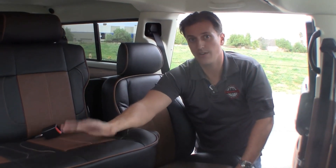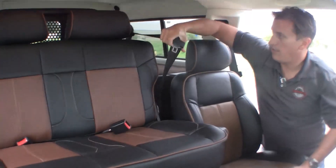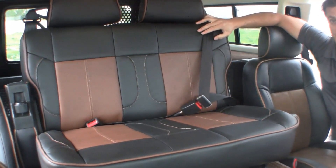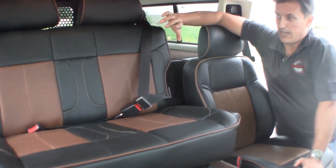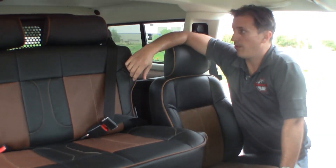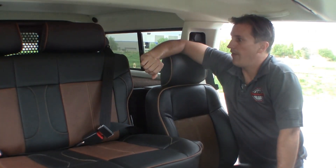The main advantage and difference between this and our original system is the use and integration of shoulder harnesses. Now you have a system that's safe for your children — you can put car seats in here and it's going to be nice and safe for the kids, where the old system was two lap belts.